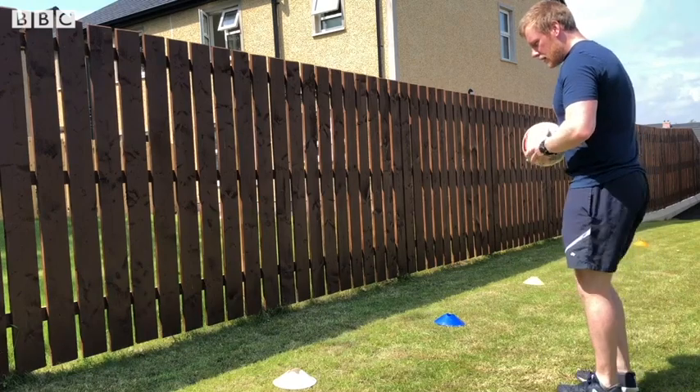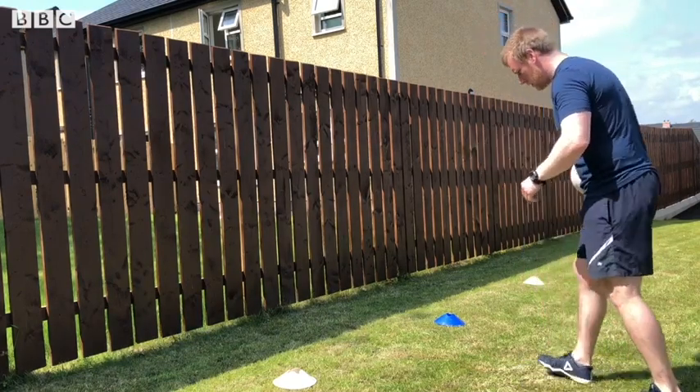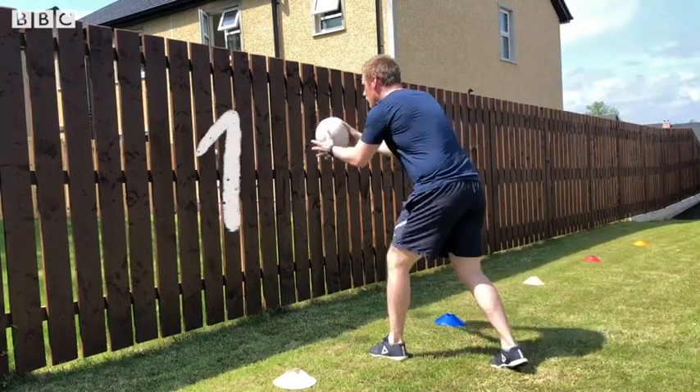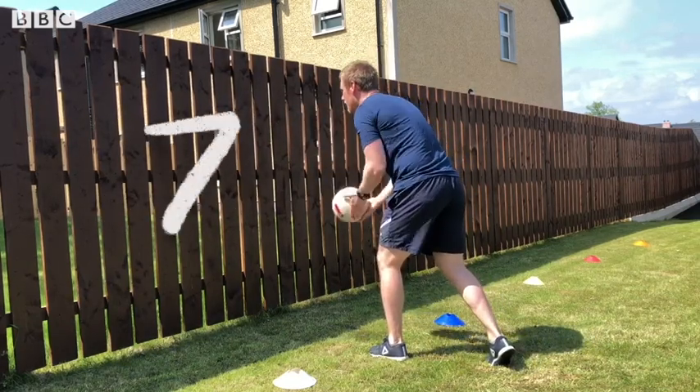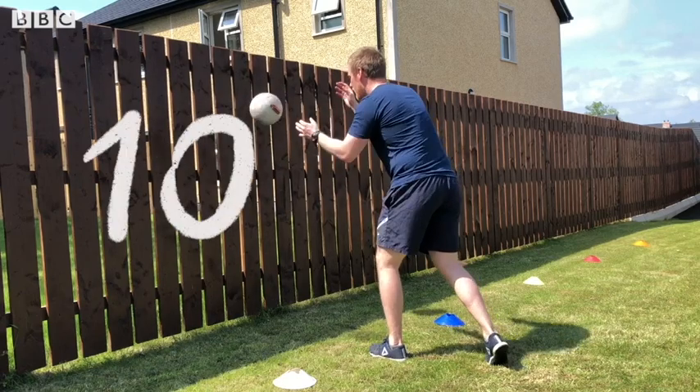Are we ready? Three, two, and one. One, two, three — six, seven — ten. Next gate.